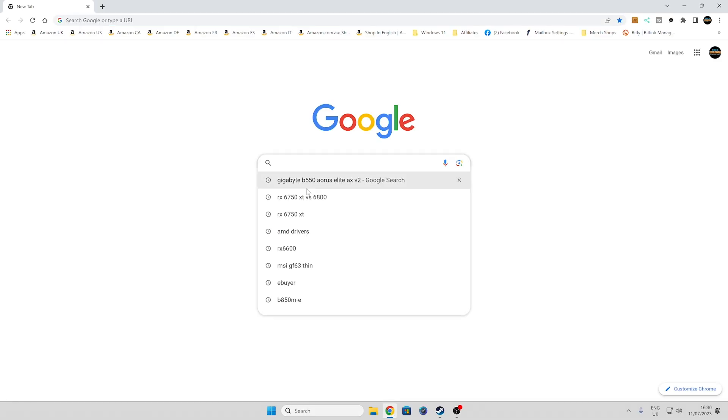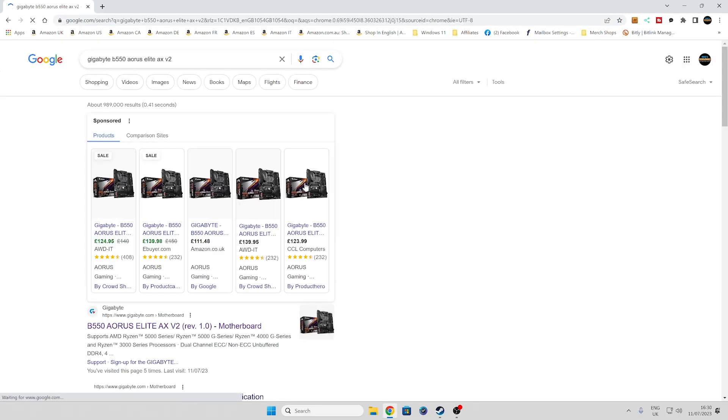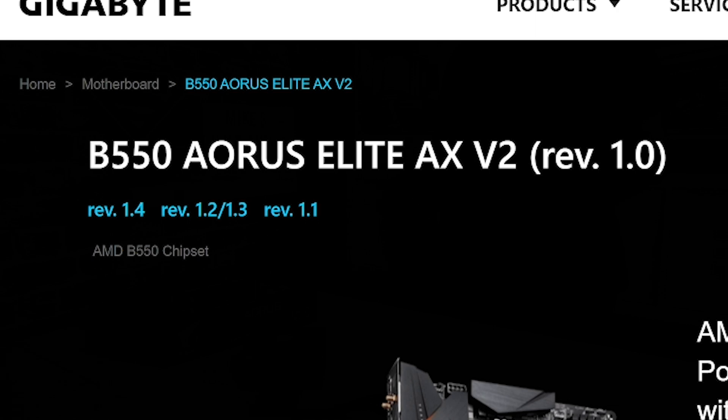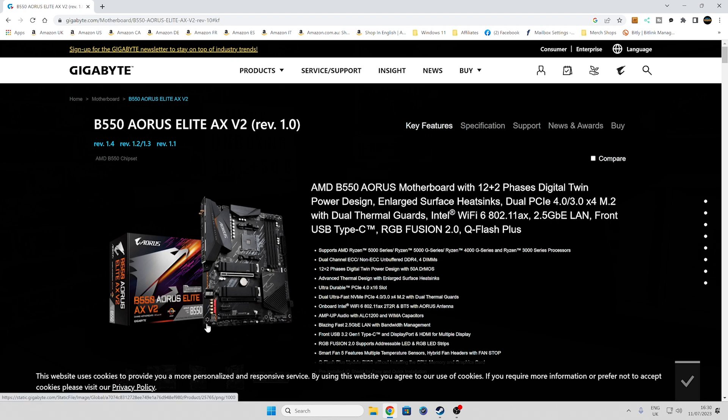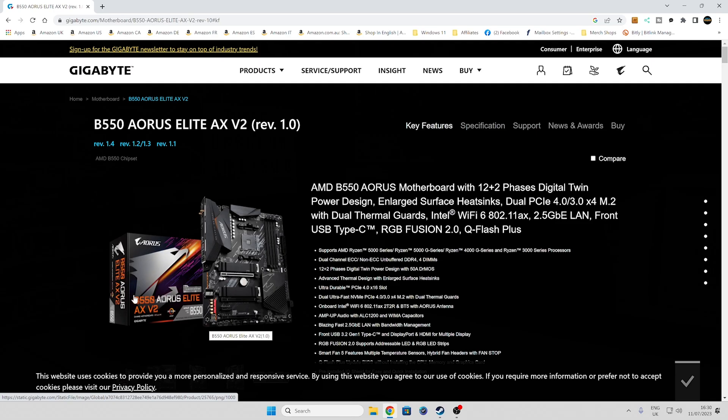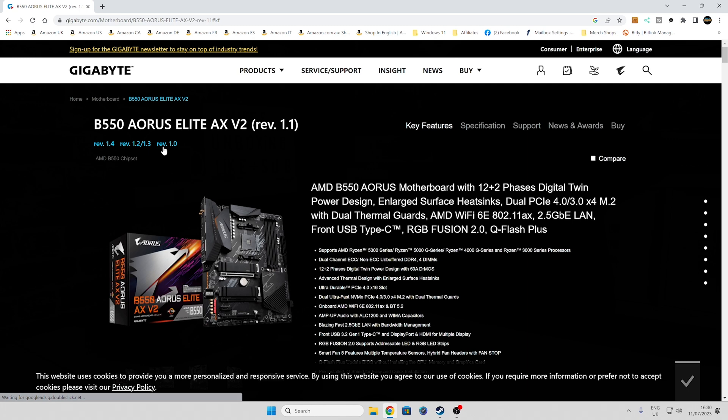Open up your web browser and type in the name of your board, or use the links in the video description. We'll go over to the Gigabyte website. Something really important on these boards is to make sure you get the right revision. If you're not sure which revision your motherboard is, look down in the bottom corner by the audio chipset — the revision number will be stamped on there, like rev 1.1 or 1.4. If you've still got the original box it should be printed there as well. In our particular instance we're using a rev 1.1 board, so we'll click and change to the correct revision.